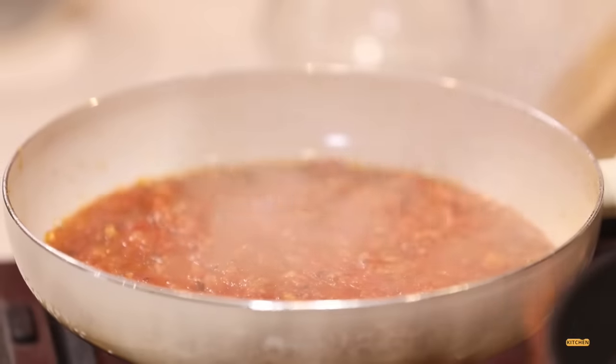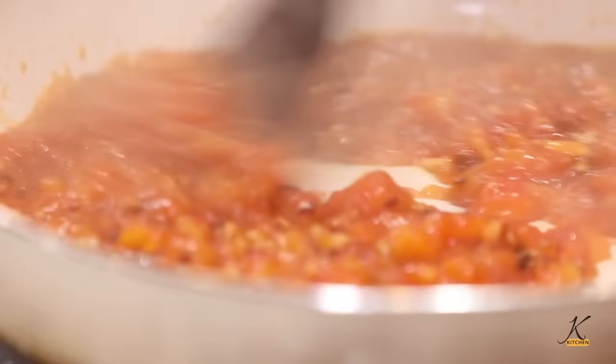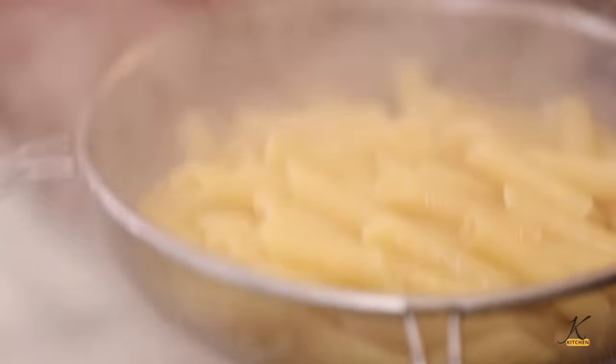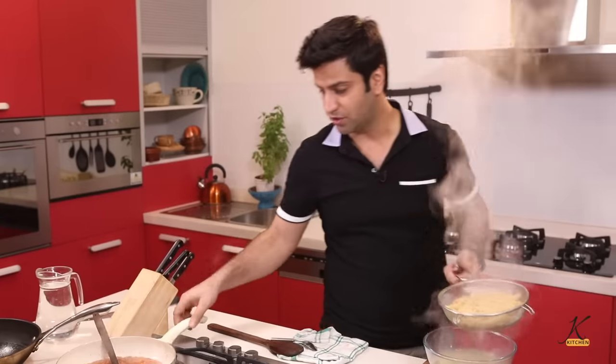Look at all those flavors — garlic, tomato, chili. Add some salt for the Arrabbiata sauce. Now we strain the pasta, and the moment you strain it, it goes straight into the sauce.